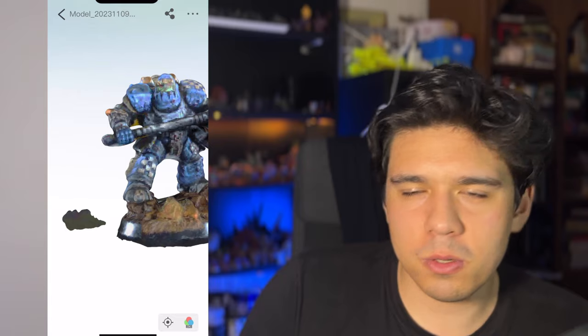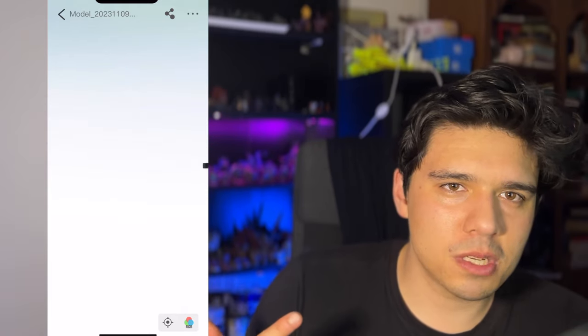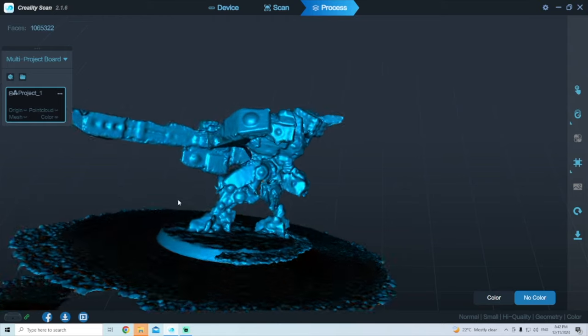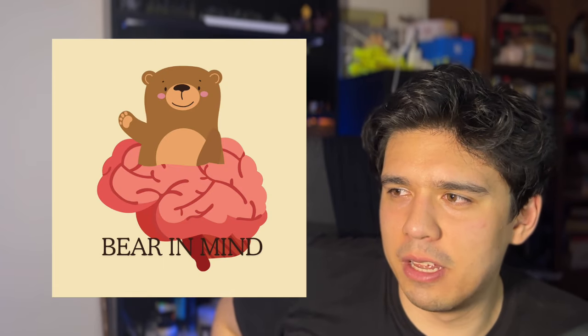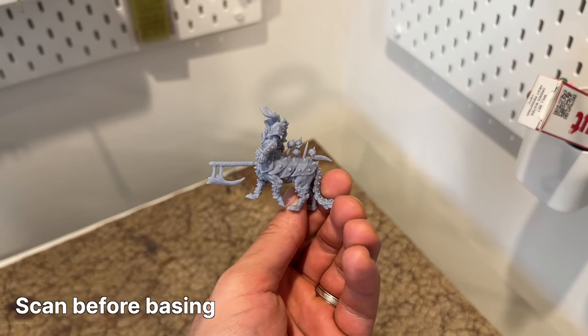We scanned multiple models: an ork from RTW, a tank from Mr. Module, and for the most part they turned out pretty well. One thing to note is that if surfaces are facing down or away from the scanner, it can't guess what those look like — it just makes them flat, essentially drawing a straight line from the data points it has. So if you want to scan models, it might not be worth having them on their bases so you can actually get underneath them.